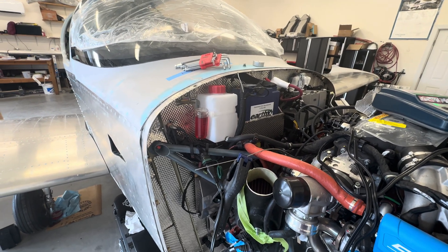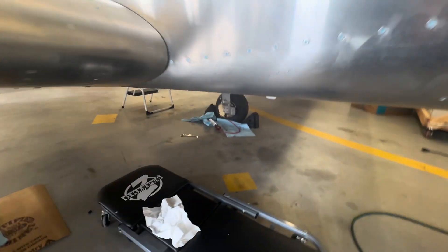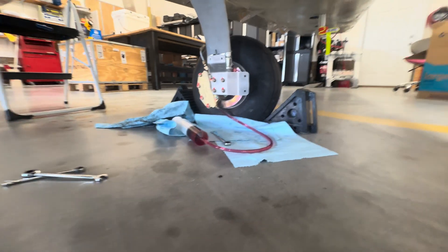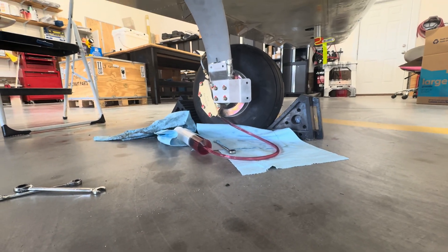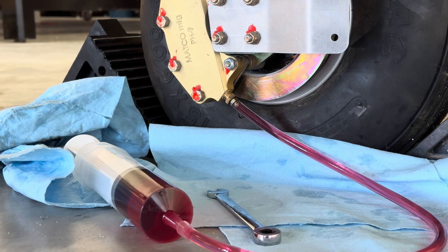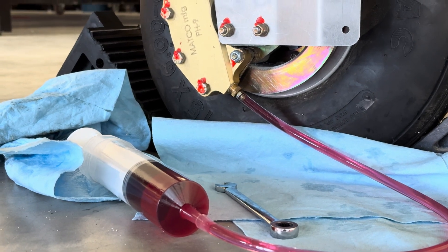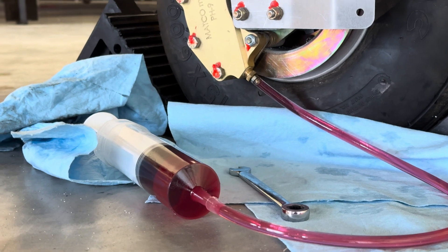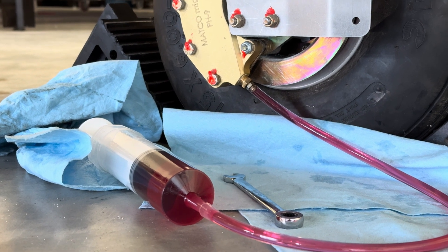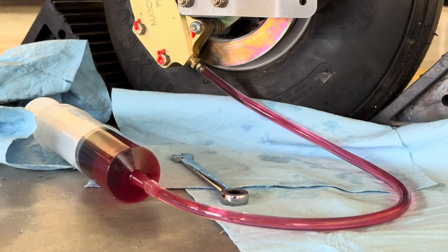I didn't use any fancy vacuum pumps or a special valve. The tubing I'm using is just some leftover protective tubing for the brake lines — it's a little loose on the valve. What I was doing was holding where the tube goes on to the bleeder valve, turning the syringe on its end, and just pushing down slow and steady, letting the plunger rest on the ground. It seemed to work well, so I'm going to call this done.